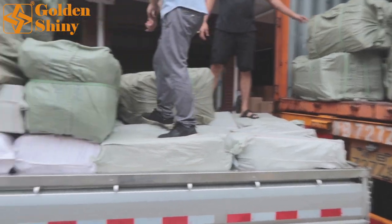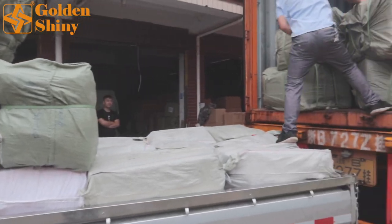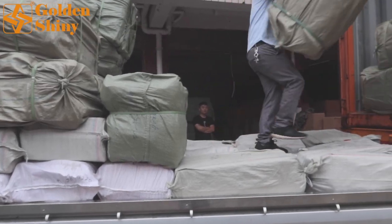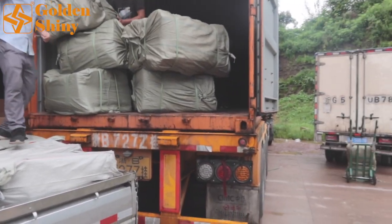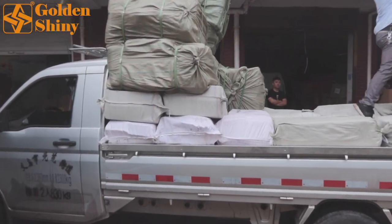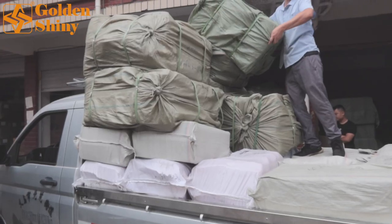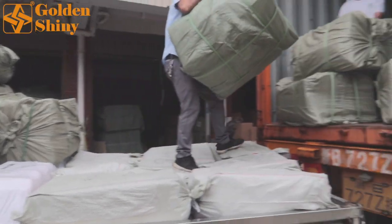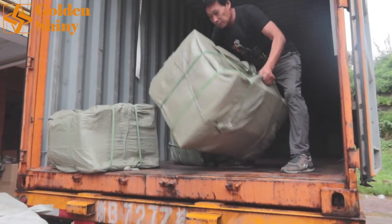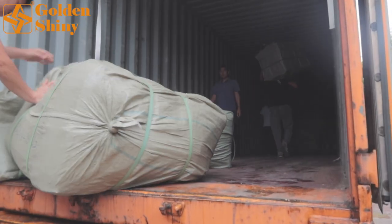We've already started loading as you can see. We have two suppliers, both selling artificial flowers. This first supplier will supply 38 CBM. Today is the container loading day — they almost finished everything yesterday, so they sent everything directly here to load straight into the container. All artificial flowers with different colors and different designs. Total from this supplier: 131 cartons, with a total CBM of 131 CBM.